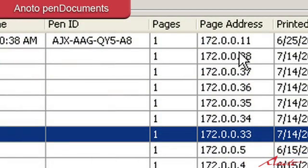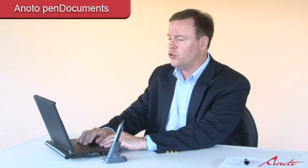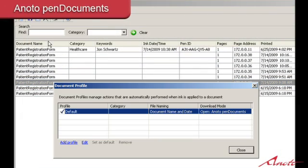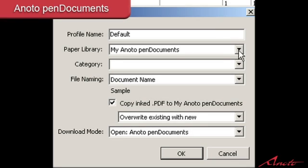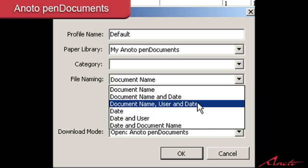There's a unique page address, and we actually capture a time and date of when the ink was applied to the paper — it will show today's date and the time when the ink was last applied. There's also a unique pen ID, which means each pen can have an individual user ID. So if you have numerous pens in an office environment, you know who's making the additions to each page. We even see the number of pages printed and the date when the form was originally printed. The filing name convention can include the file name, the name and date, or the name, date, and user who made the notations on the form.